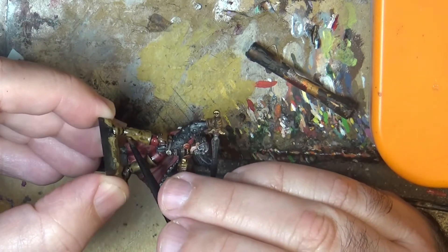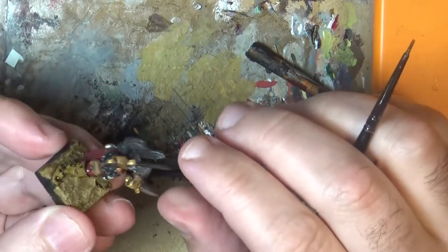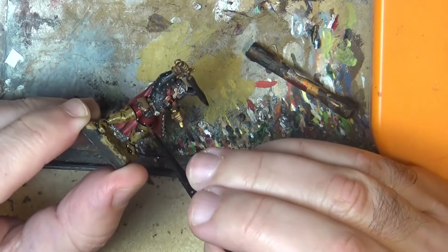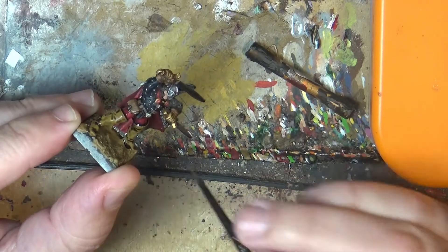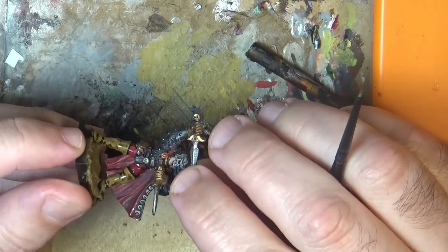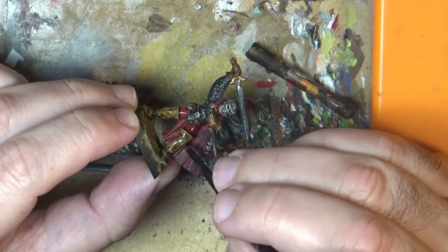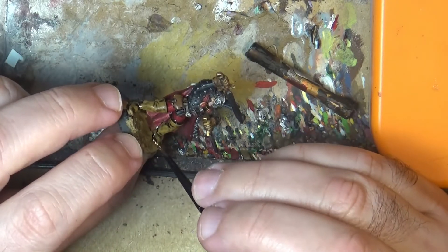We're going to apply this nicely and evenly over the part where we want to remove the glossiness. In this case it's the lights of this guy. I already asked for a new Agueter shade — I don't know if it's a bad lot or what's happening — but it's giving some undecided shiny finishing, glossiness.